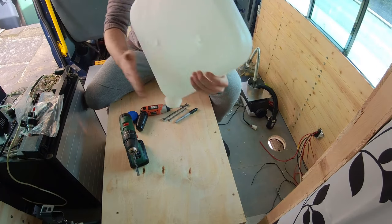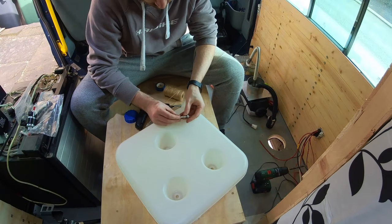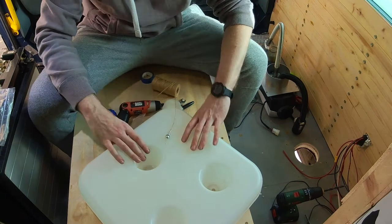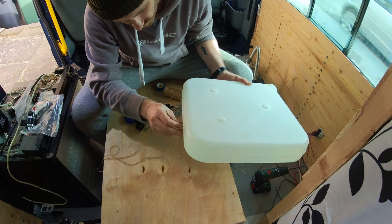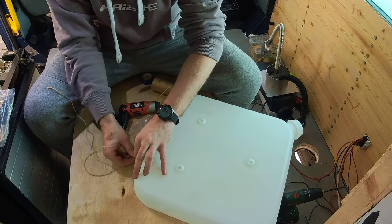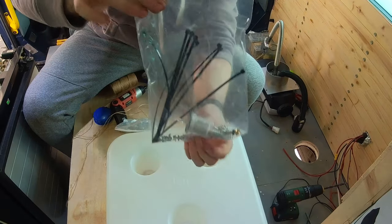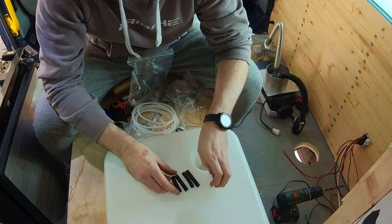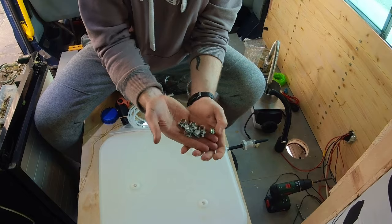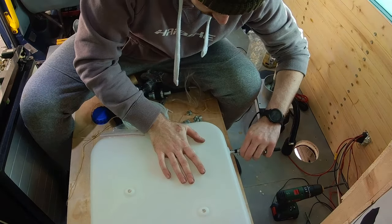I saw this trick on someone else's video — basically you slide a string through the hole you've drilled, wiggle it out of the funnel end, thread it through your fuel connector, tie a knot in it, and just pull it through the hole. I slid the bolt down the string to keep tension on it whilst I screwed and attached it, then removed the string — simple as that. In the bag of white tubing I also got these connectors which are absolutely fantastic for attaching the fuel line — you just slide them on, attach the little P-clip things, tighten them up, and it's done. Much better than the connectors the original kit came with.